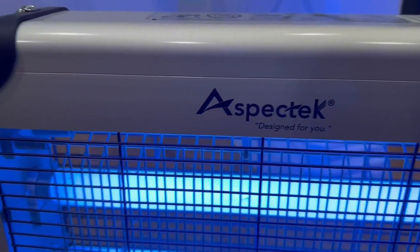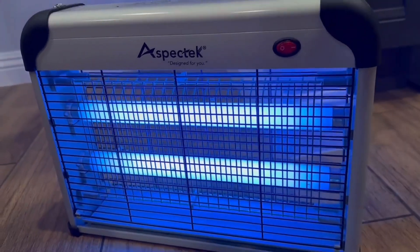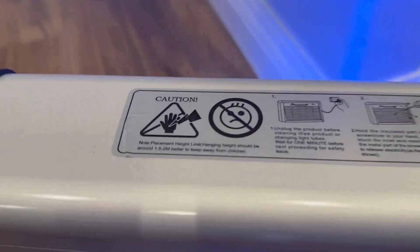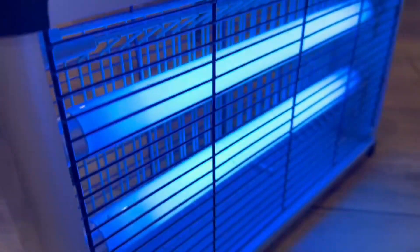If you're in the market for a bug repellent for your house or office, then the Aspectech Bug Zapper is what you need. The Aspectech Bug Zapper is a powerful insect-control device that effectively eliminates mosquitoes and other flying pests in your home or outdoor space. It features a high-voltage electric grid that attracts and kills bugs instantly upon contact, with a range of up to 1 acre.